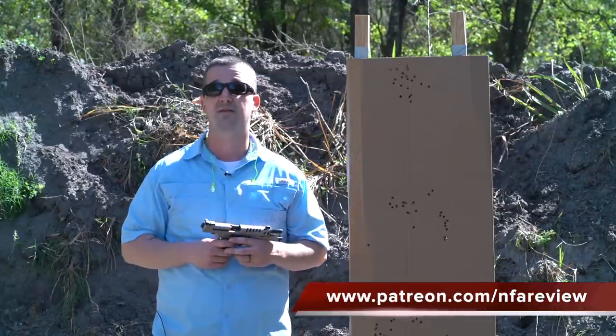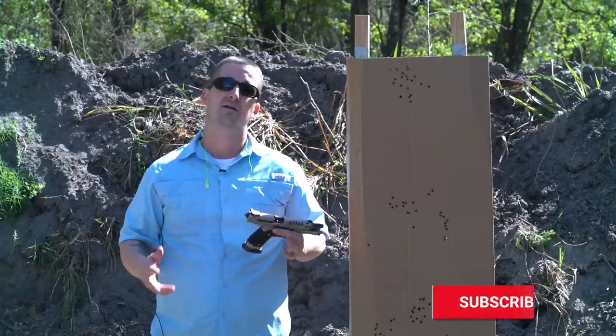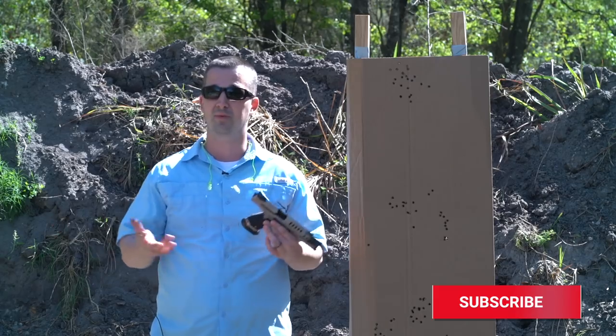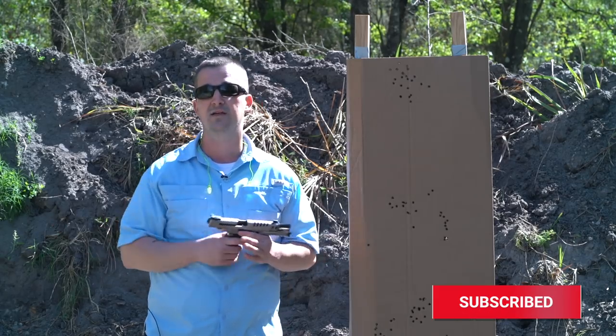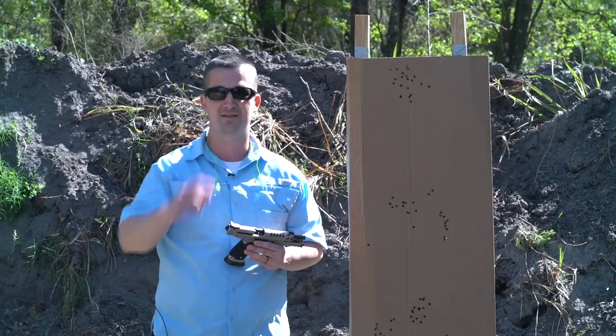I hope you guys enjoyed this review. If you are a Patreon member, you guys supplied all the ammo for today — ammo is expensive and all the money I get from Patreon I've been pumping into buying ammo, so thanks again for that. Click that like button if you liked what you saw, subscribe if you're new to the channel, and I'll see you next time.